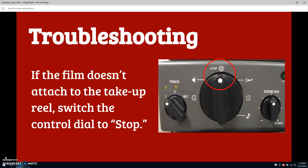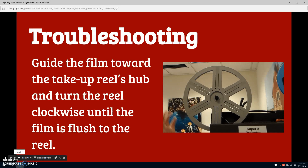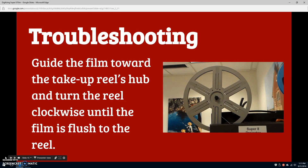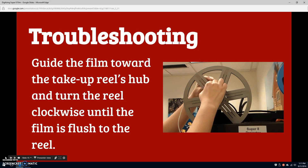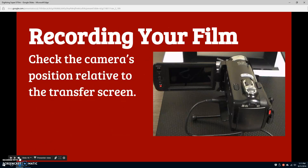If your film does not automatically attach to the take-up reel, switch the control dial to stop. Pick up the loose stretch of film that has emerged underneath the take-up reel. Guide the end of the film to the take-up reel's center hub and hold it there with your index finger. Now, turn the take-up reel clockwise. The film will grip the take-up reel and loop around it. Continue turning the take-up reel until the film is flush to the hub and stretched taut from the reel into the machine. If done correctly, turning the control dial back to threading will cause the take-up reel to turn with the film reel. If you have trouble with this, ask a librarian for help. Either way, you're now ready to move on.